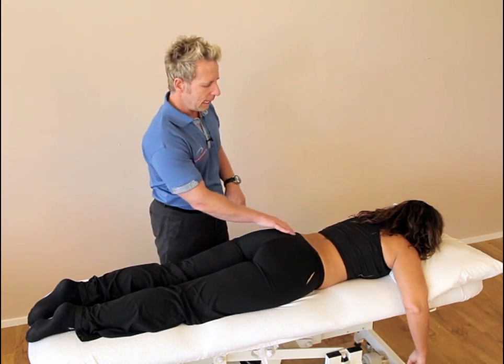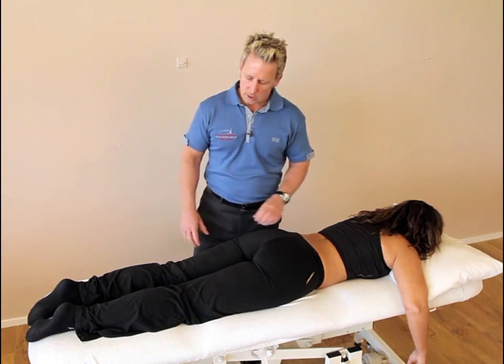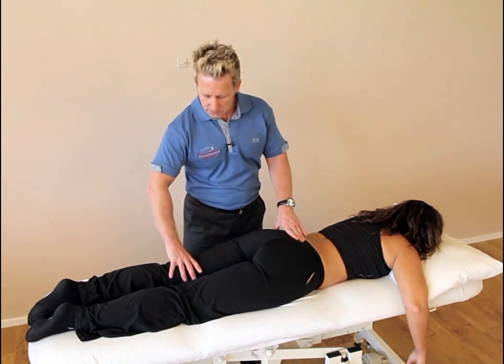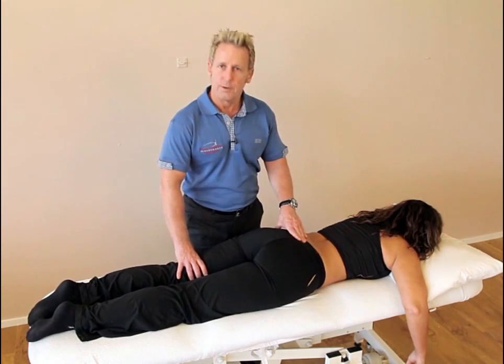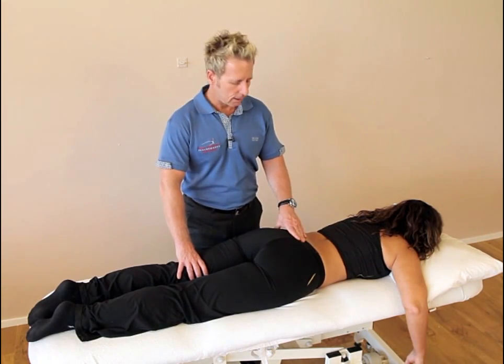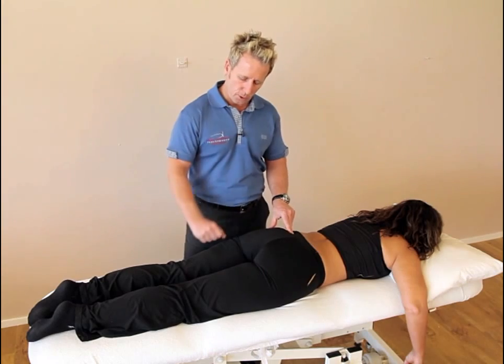To correct the left side, we're going to use the rectus femoris muscle. We ask the patient to push down into the couch onto the left leg, so she's activating the rectus femoris for 10 seconds, which induces an anterior pull.